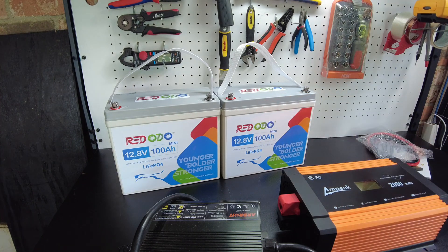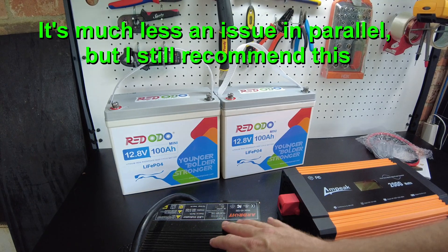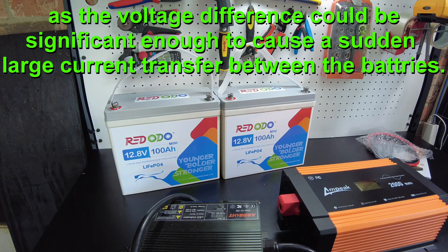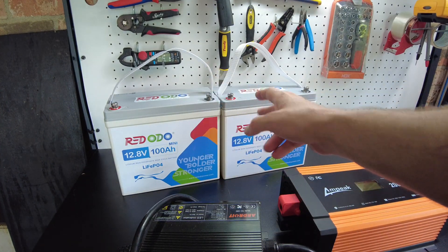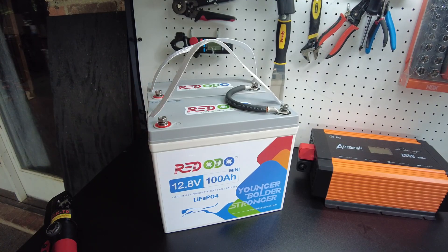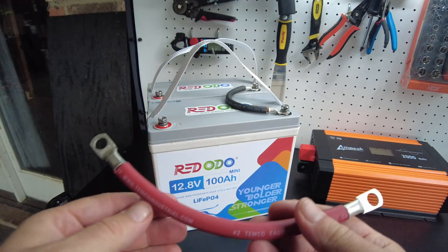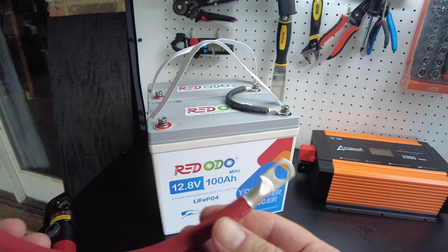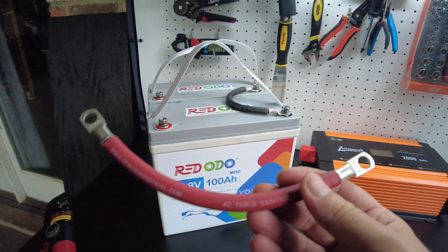A lot of times people that have problems hooking up multiple batteries skip this step — they don't charge them up and just put them in series or parallel, and end up with problems. So make sure you top the batteries up before placing them in either parallel or series. The batteries are both topped off and fully charged now, so it's completely safe to put them in parallel. I'm building number two gauge jumper cables using welding cable — it's a very robust wire.